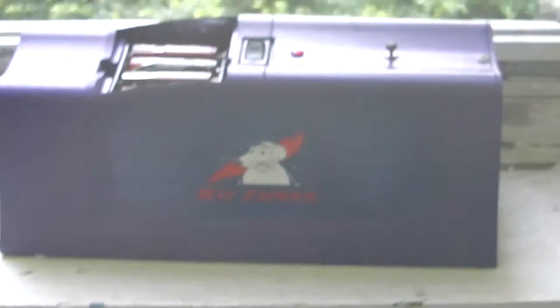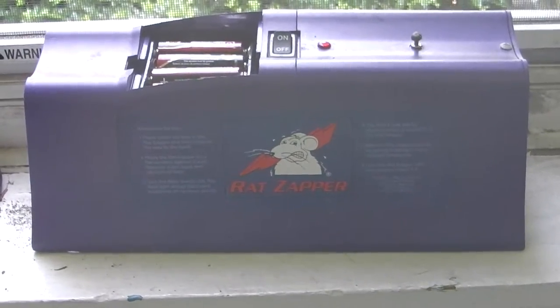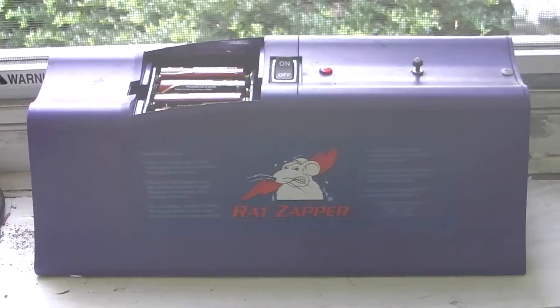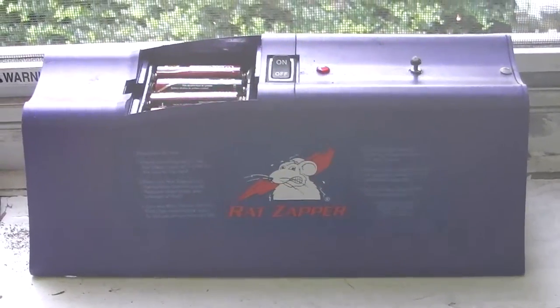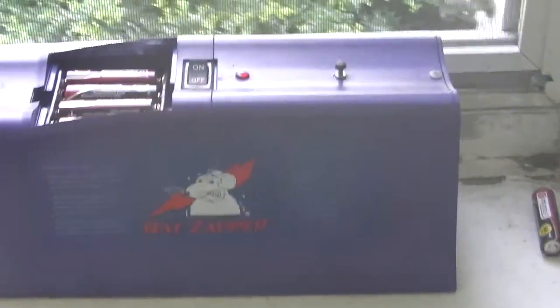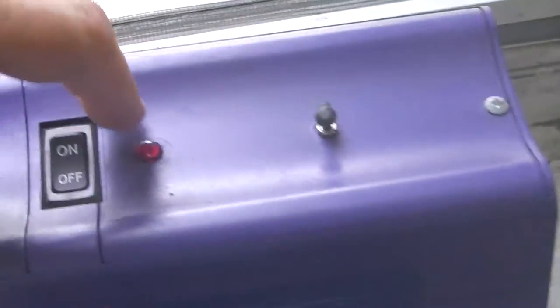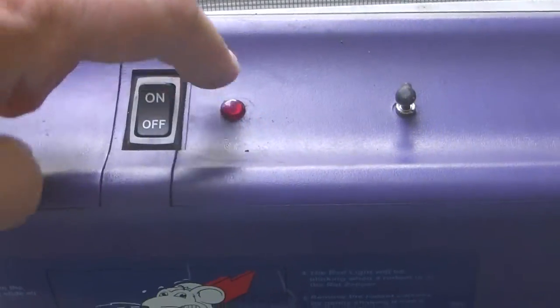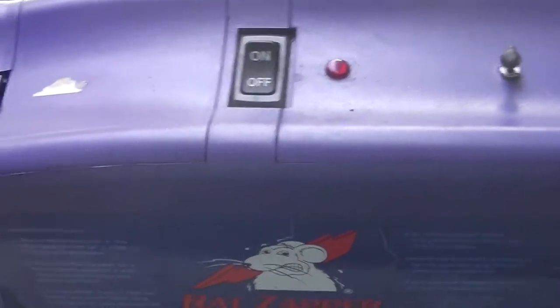Overall, the Rat Zapper Classic is still a reputable product. The only problem is it only has four double-A batteries, so it won't last as long. Typically when I was using it, I could catch about three mice and then I had to replace the batteries. When you turn it on, it quickly lights the red LED just briefly — the light pulses in and out to let you know it's working.